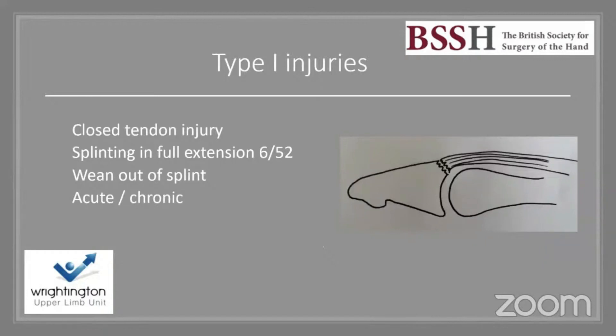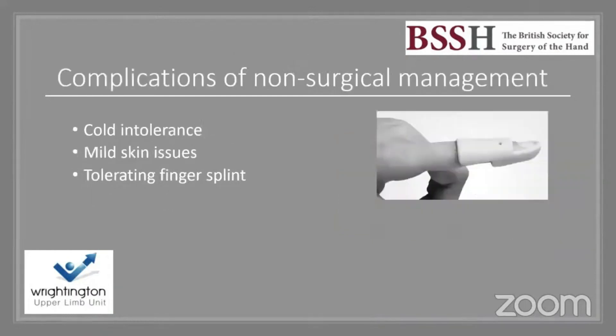For type 1 injuries, I manage these with splinting. It's a closed tendon injury — I splint in full extension for six weeks, then wean out of the splint, with night splinting in some situations. This applies to both acute and chronic type 1 injuries.